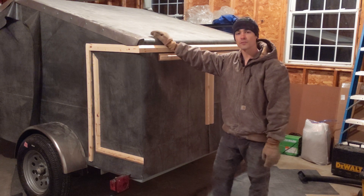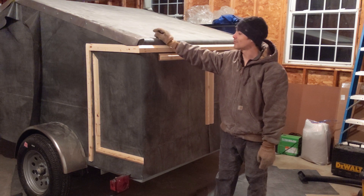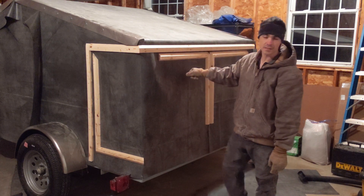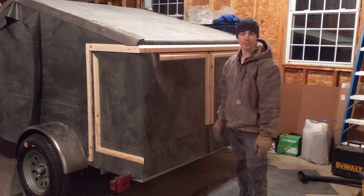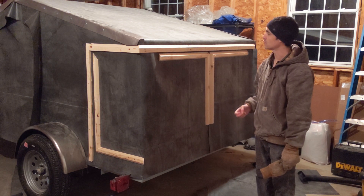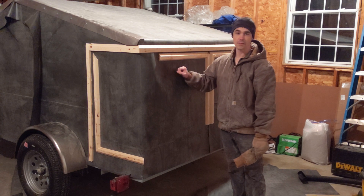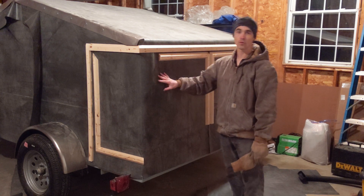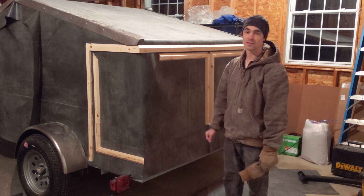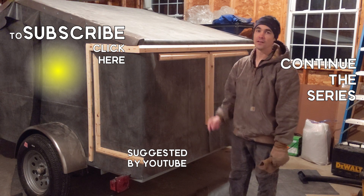I guarantee 100% that the next video we're going to do a test run — we're going to sleep in this thing, probably just in the driveway, but it's definitely going to happen. I'm going to use my propane heater to preheat the inside, then we'll get in and go to sleep with all heaters off, to see how well it retains heat through the night. I'm really looking forward to trying this out and making improvements. I'm excited to get to the solar work so we can get a heater, and eventually a cooktop, counters, and a sink. Subscribe if you haven't, and we'll see you in the next one.